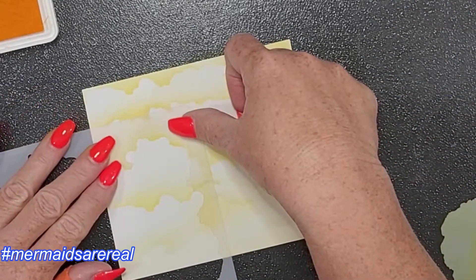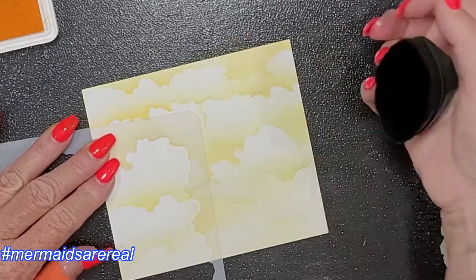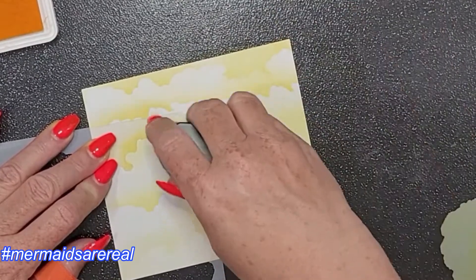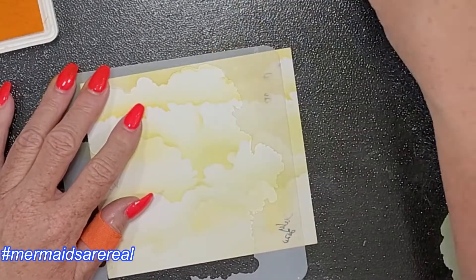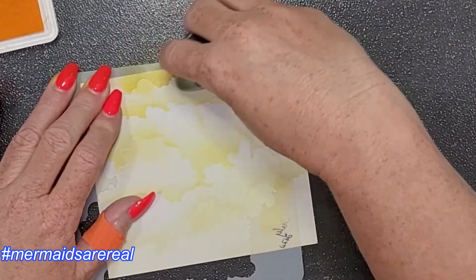Coming from the acetate — or mylar, whatever it's made out of, the plastic — and then onto the paper. That leaves a nice soft edge, but this adds the tops to the clouds. Instead of it just being flat, it adds a different dimension to the clouds.